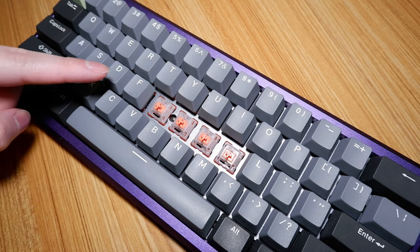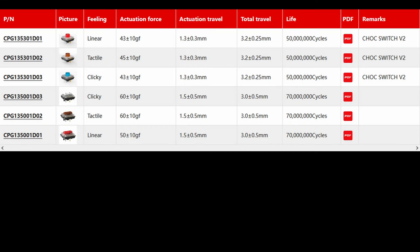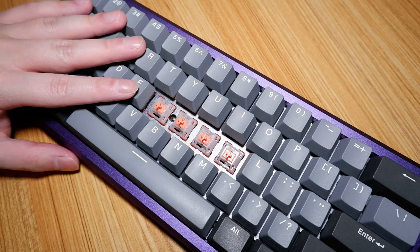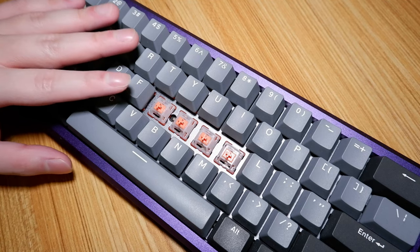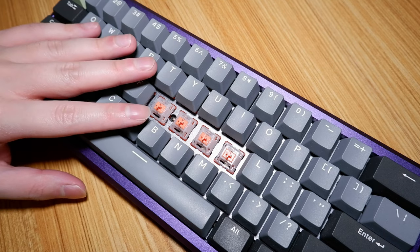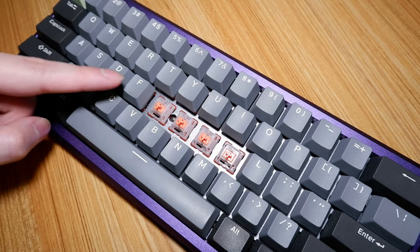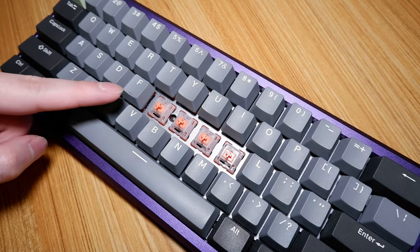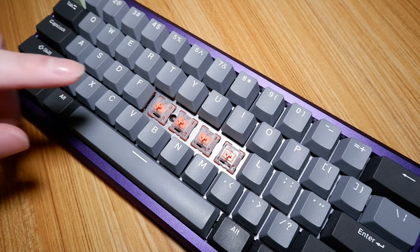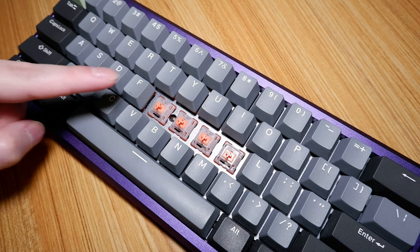For a fun fact: since these switches bottom out at 3.1 millimeters, they are more or less equal to the Kale Chalk and the Cherry MX low-profile switches in that regard. However, don't be mistaken as these are not classed as low-profile switches by Techwear. In terms of the actual key feel, it's very similar to the SP Star Purple which I reviewed a couple of months ago. The tactility level is between the more tactile Durock T1 and the less tactile Cherry MX Brown, but these are definitely closer to the Durock T1. It's more or less closer to being a legit tactile switch than not.